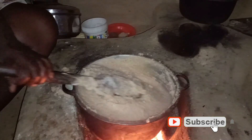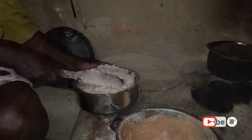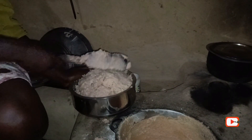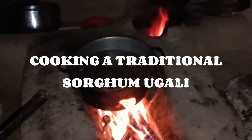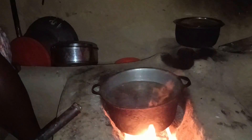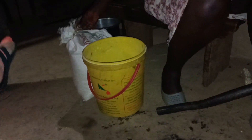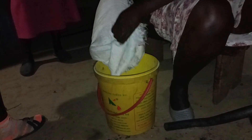Excuse me mama, hello! Come, come, come — if it's the same stuff like I ate last night, forget it. I don't want to eat poison! Hello guys and welcome back to my channel. If you are new, kindly subscribe. Today I'll be showing you how we cook ugali — specifically soga mugali. I hope you enjoy this video.